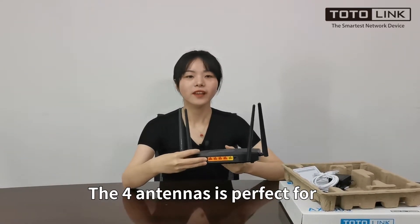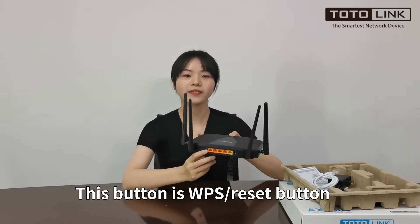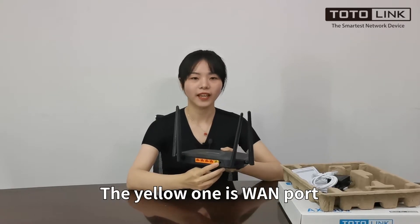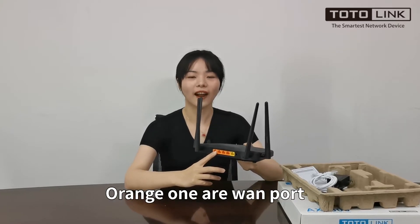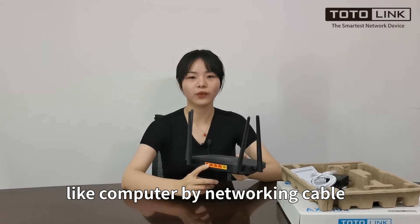It's perfect for long-distance wireless transmission. This button is the WPS button. Press the button for around 5 seconds to reset the router. The yellow one is the WAN port, used to connect the modem. The orange ones are LAN ports, and they are used to connect devices like a computer by networking cable.